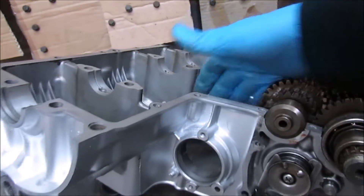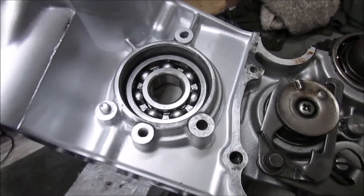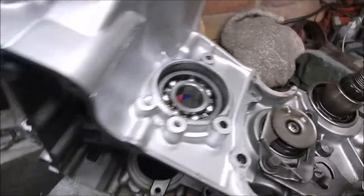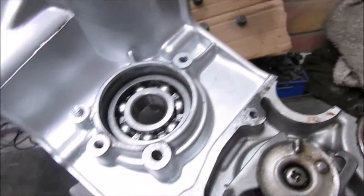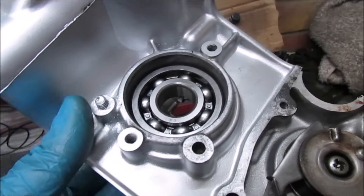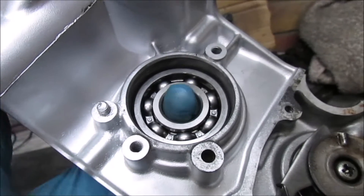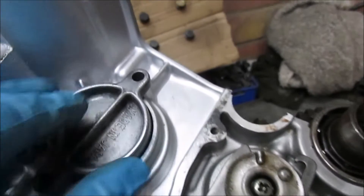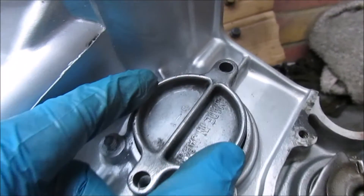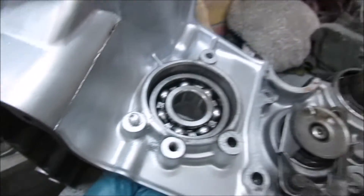So next thing to attack is the secondary shaft. I've just fitted the secondary plug end bearing — it has to sit far enough in so it's flush with the back. That's obviously got an o-ring on it, and then that connects nicely. It's tough trying to get that in the right place.